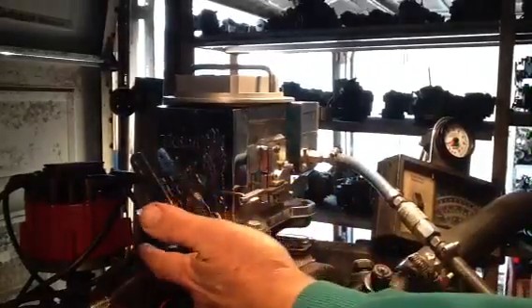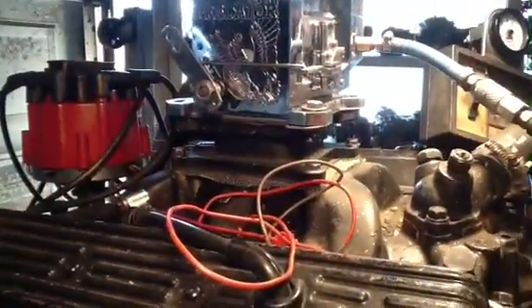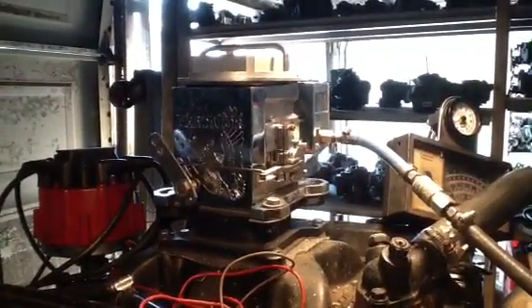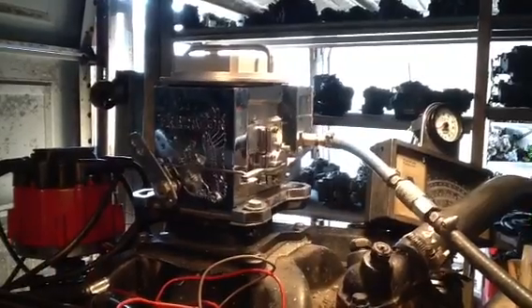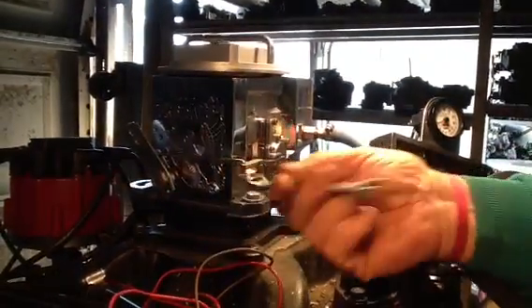If you're going to need vacuum, you're going to have to get one of these things like we got right below here — a vacuum adapter with a vacuum orifice on it. Otherwise, there is none. We still rebuild them. We don't sell parts for them; we sell the whole complete unit. And as you can see, this is a good running unit.